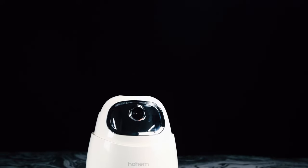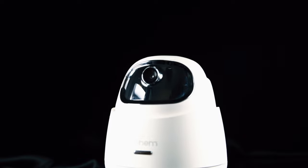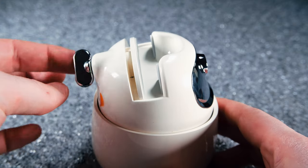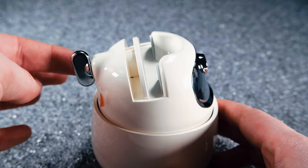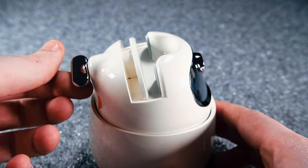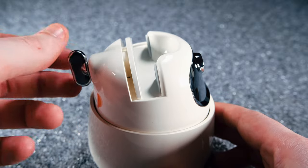In terms of setup, there really isn't any. There's no app or Bluetooth needed to get this up and running. With a built-in camera, this smart tracking phone holder supports a quick startup — you simply turn it on and it automatically begins tracking your face, with no app or Bluetooth connection needed.